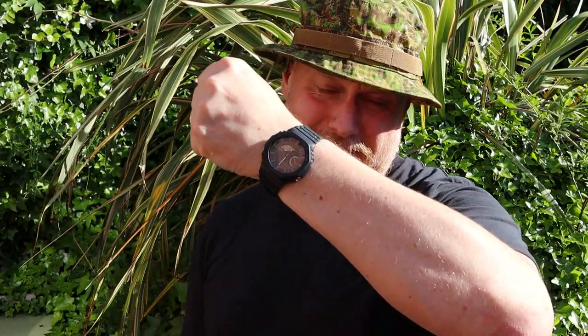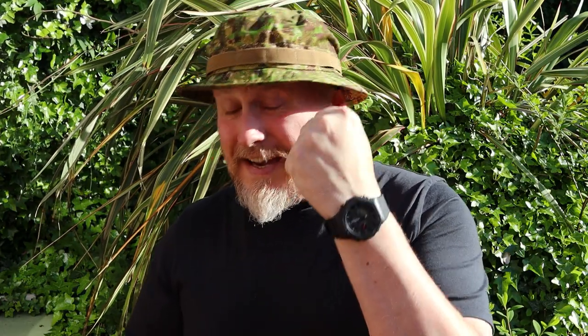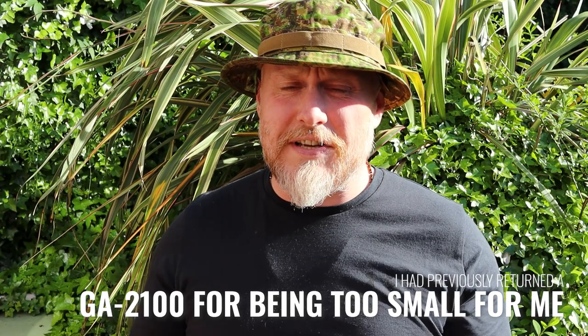We're here today to look at the newly released Casio G-Shock GA-B2100. Now I know what you're thinking — you're thinking this is weird, you've already had that watch and you sent it back because you said it was too small. Long story short, I did send this back originally because I just thought it was too small for my wrist. I have a seven and a half inch wrist and it just felt too small. I'll leave a link to the content so you can see it.